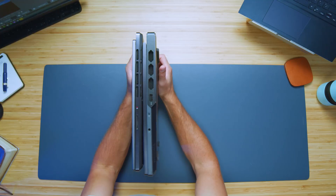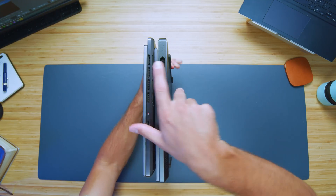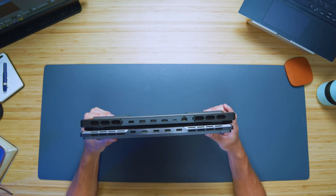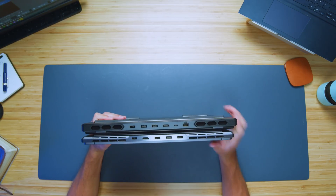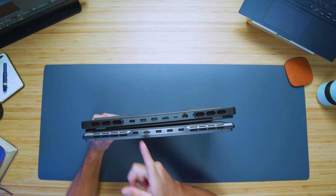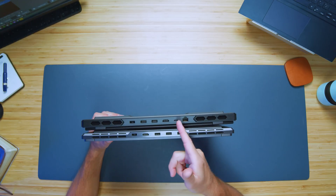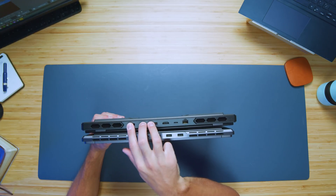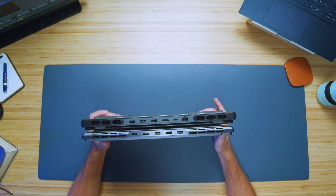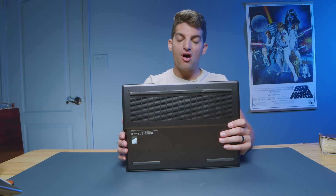Right there you can see the thickness difference between the two laptops — the Slim is substantially slimmer. Looking at the back of the chassis, we have three USB Type-As on the Slim 7i, a power adapter, and HDMI. For the Pro 7i, we have a network port, USB-C, three USB-A, and an HDMI as well. Connectivity is fairly close, except you have the network port on the Pro versus the SD card reader on the Slim.